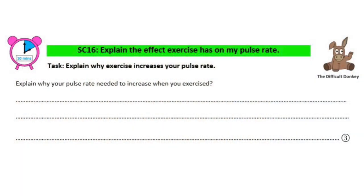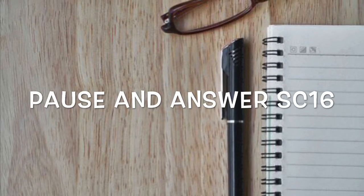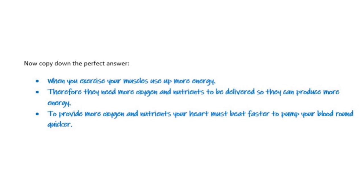On to SC16, which is to try and explain the effect exercise has on your pulse rate — so why did your pulse rate increase? Use bullet points and think of key words, linking back to what we've learned in other lessons about oxygen, glucose and respiration. When you exercise, your muscles use up more energy. Therefore they will need more oxygen and nutrients to be delivered so that they can produce more energy. To provide more oxygen and nutrients, your heart must beat faster to pump your blood round quicker. Pause here and copy this into the perfect answer section.